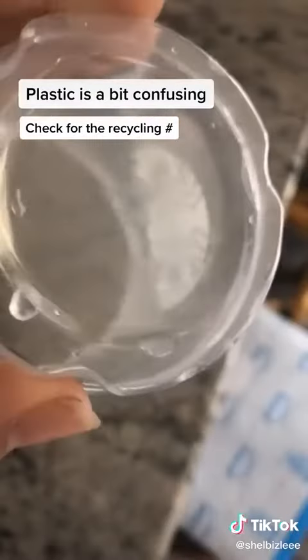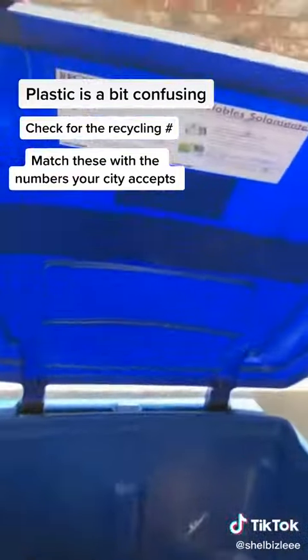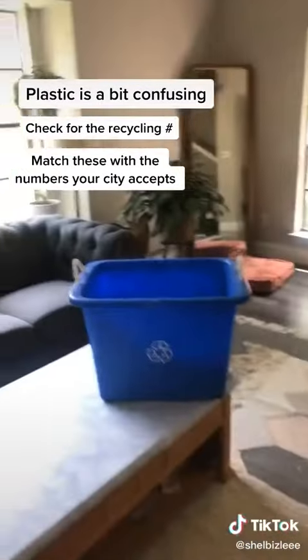Plastic is where things get really confusing. Basically what you need to know is: look at the numbers on the bottom of the plastics, see what number they are, and then match those numbers to the numbers that your city gives you. If your city says it recycles numbers one through seven, put numbers one through seven in your bin. If it doesn't include numbers two or four, don't put those numbers in your recycling bin.